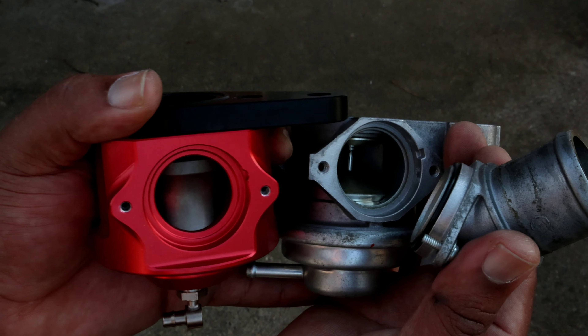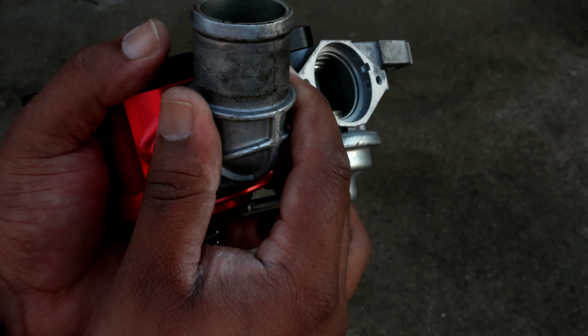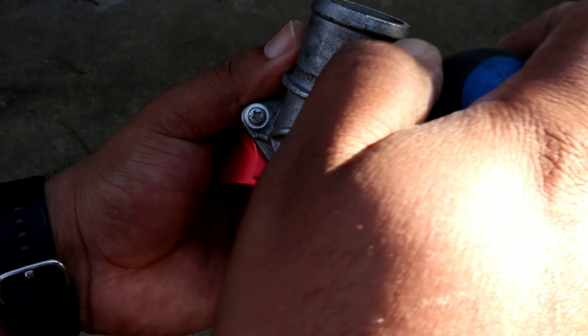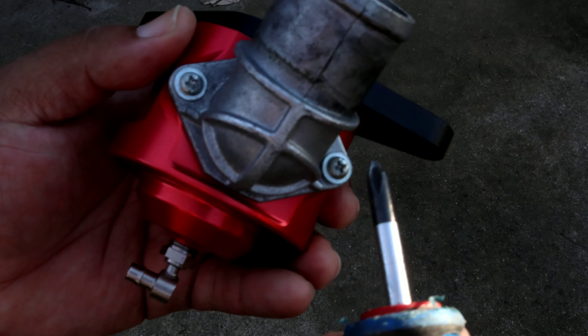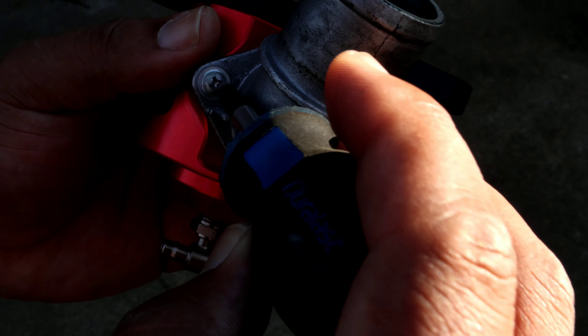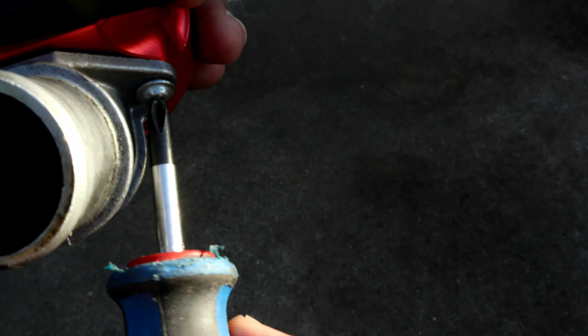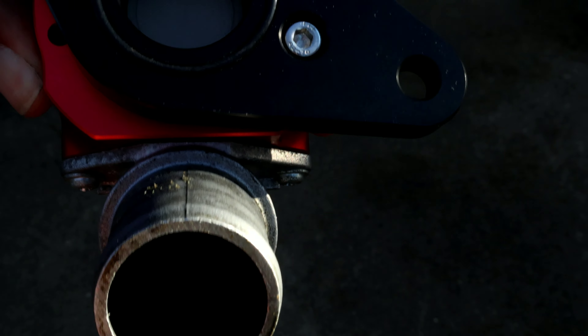Here are your Phillips screws that you're going to take off. This is just the stock BPV. I took a little stubby here — these suck too. That one comes out, and this one comes out too.